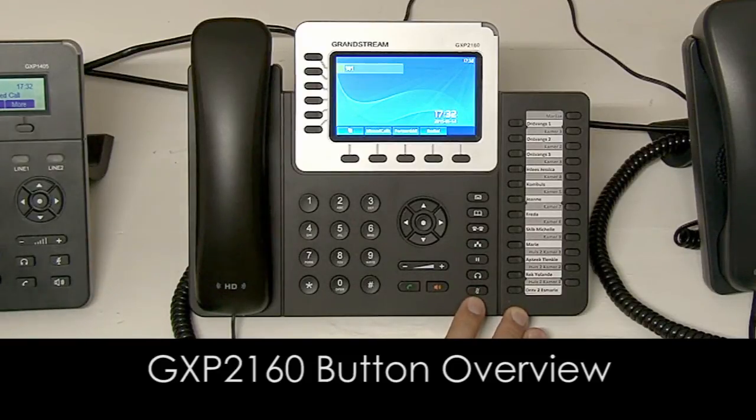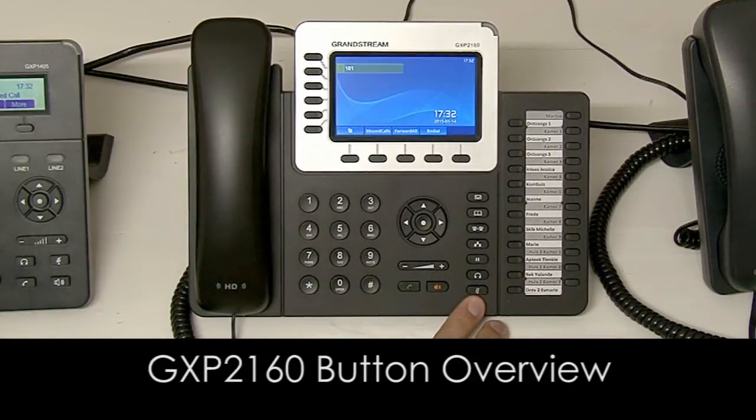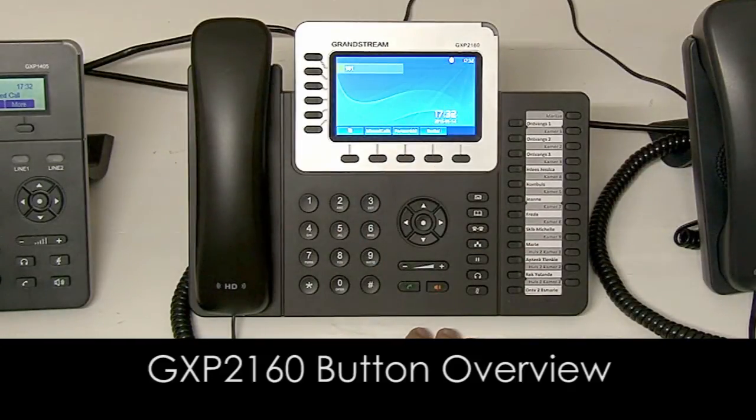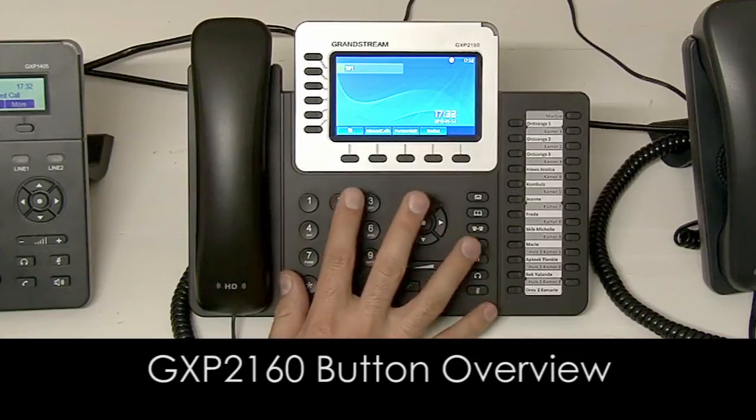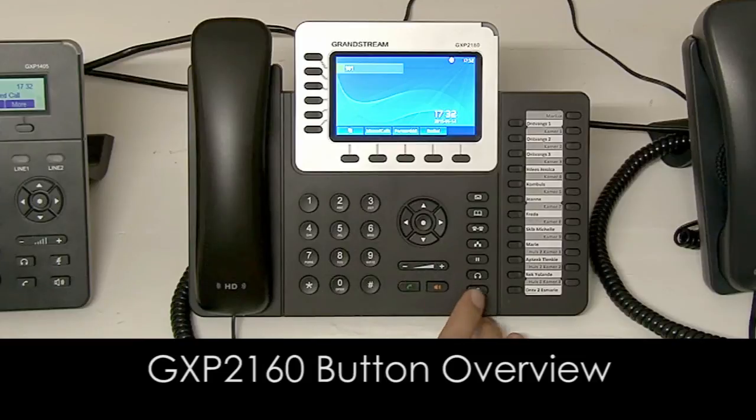The last one here is your mute button. During a call, if you press this button your microphone will be muted on your handset. If you press this button when not in a call it will actually activate the do not disturb function, meaning that if someone tries to phone you it will say that you are not available.